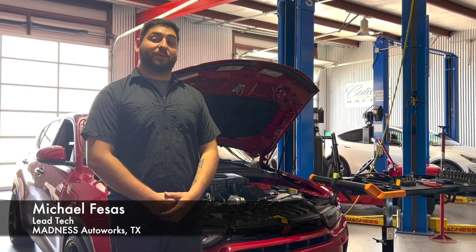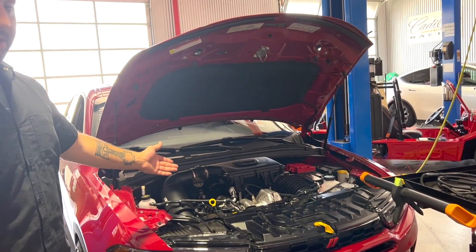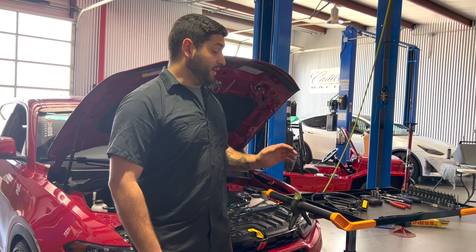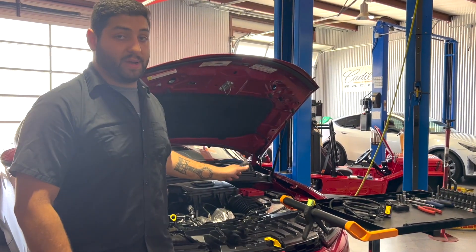I'm Mike from Minnesota, and today we're going to be installing our Sela Concepts Power Plus module on our 2023 Dodge Hornet. The Sela Concepts Power Plus module is a great way to add some power to your car without overstressing the factory components. It's a very easy install and very easy to remove if you ever need to. You can expect about a 15 to 20% increase in power.